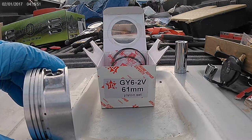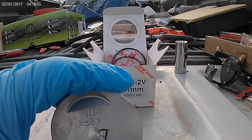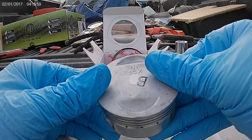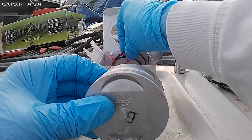Hey, what's going on everyone? Today we're doing a piston ring install. We have this 61mm Tata — trying to do the bore kit today. Running out of light. Let's do it.